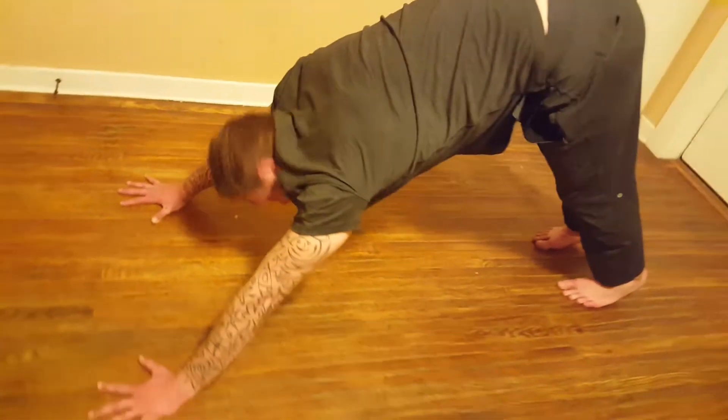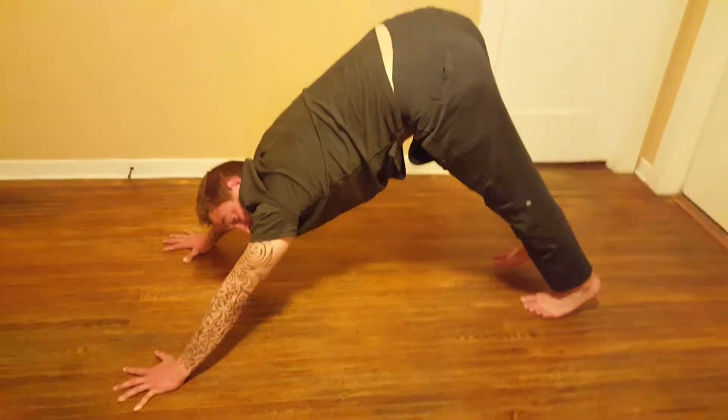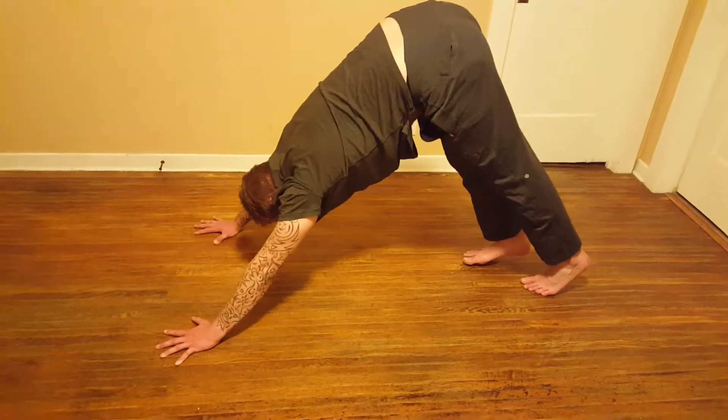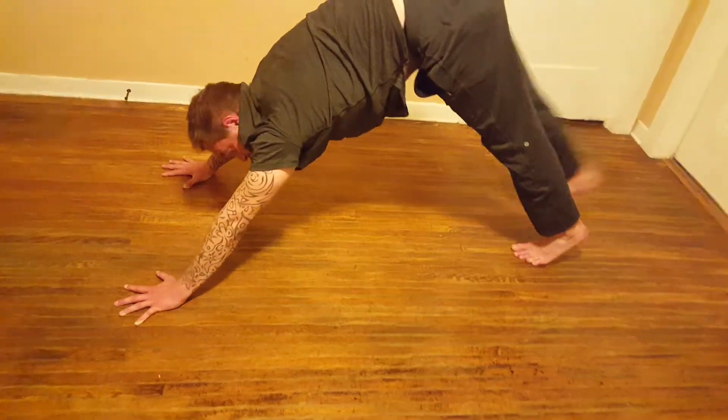Here's a move I like to do to strengthen the hips. Right leg lifts, knee straight. And instead of coming straight back up, come forward first — really get the hip connected into the socket. And then come up.